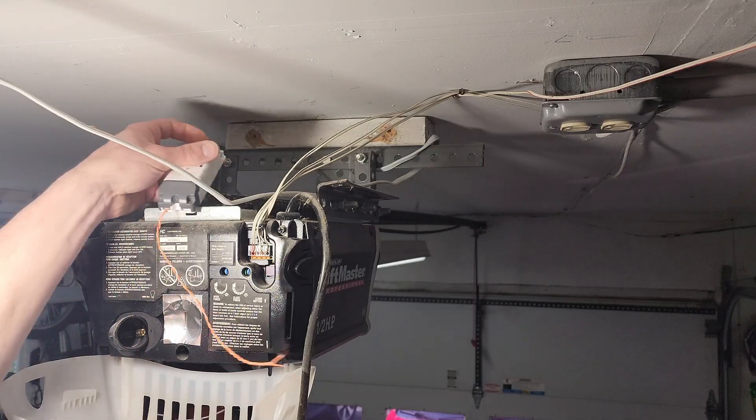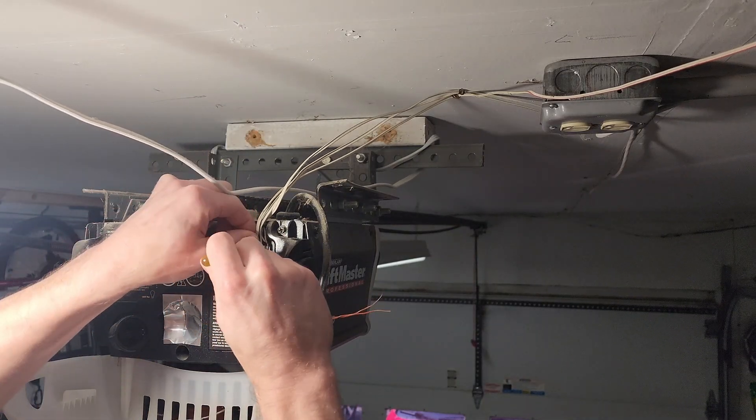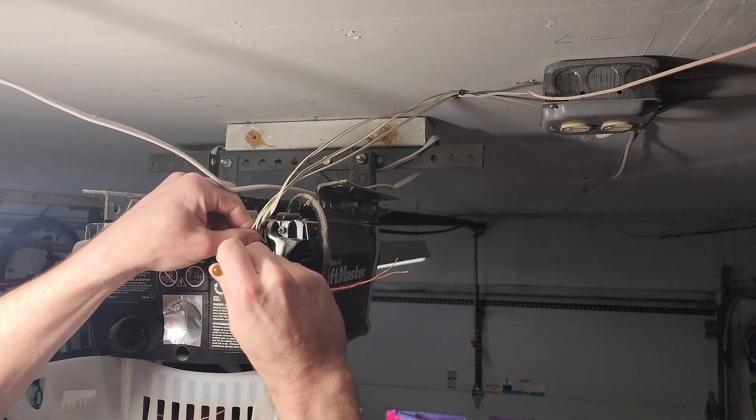Once paired, I can easily wire the relay to the two wires going to the wired remote. I could have done this at the remote, however I have a more convenient power location next to the garage door opener.